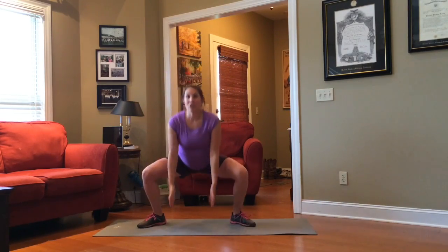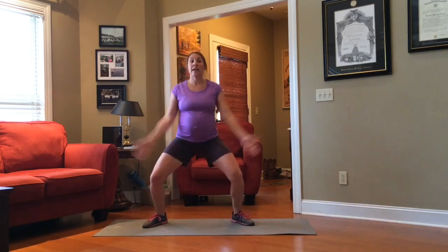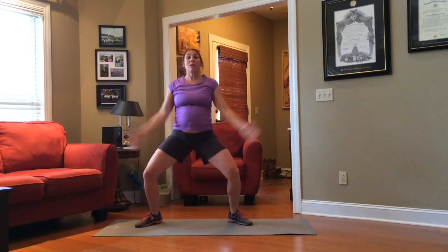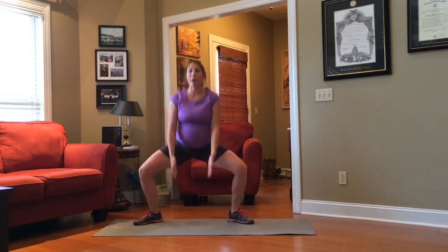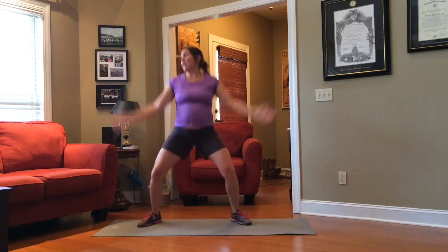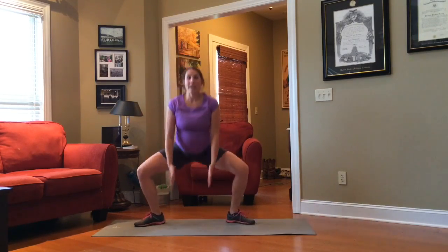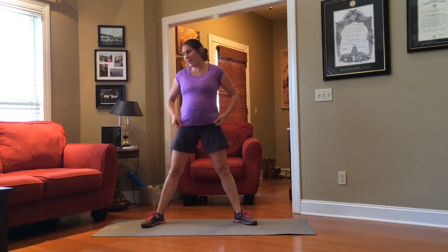Our next exercise is a sumo squat reverse jack. Keep your legs wide and try to touch the floor with your hands, then jack out. But instead of bringing your legs outward when you jack, you're going to bring them in — that's why I call it a reverse jack. Maintain good form; it's okay if your knees go out over your feet. Try as hard as you can to get your hands to touch that floor. You really have to be engaging that pelvic floor and all those muscles in your hamstrings.